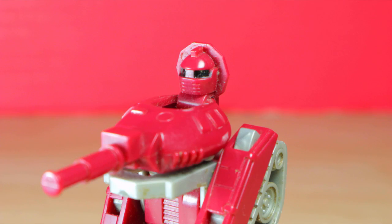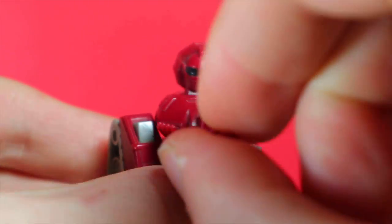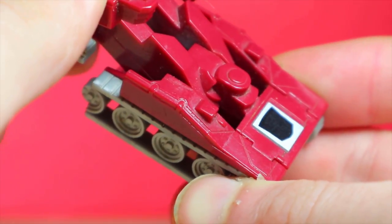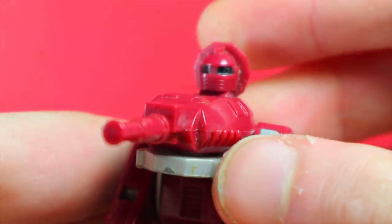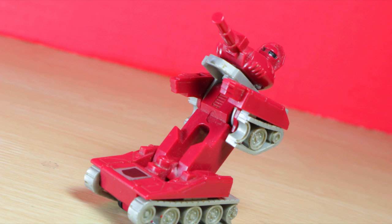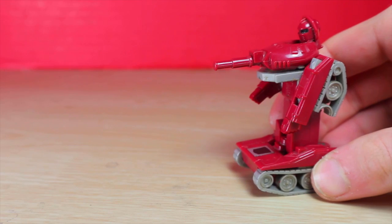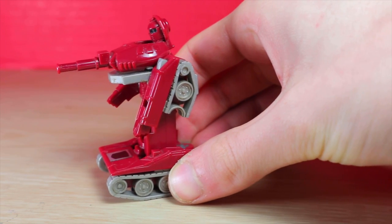Did someone say articulation? Thanks to the turret, he can look side to side, arms move, and if you want, the feet can move, though they can flop. Articulation is lacking, but the charm comes from what they've done with how simple it is, and I think they made a fun little piece. At least he's got physical hands molded in, and the treads on his feet — you see him rolling, are you jealous?